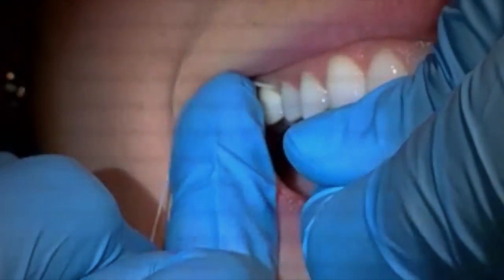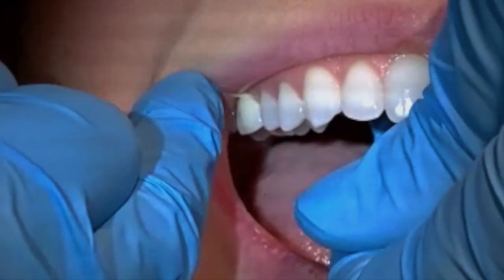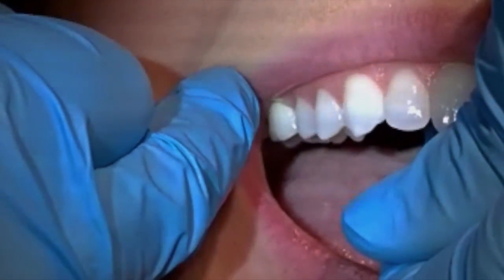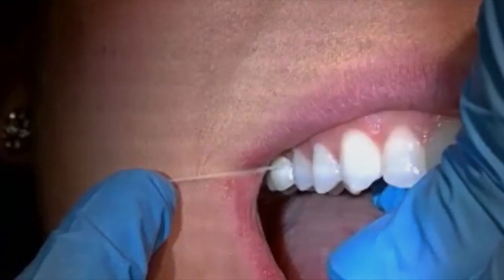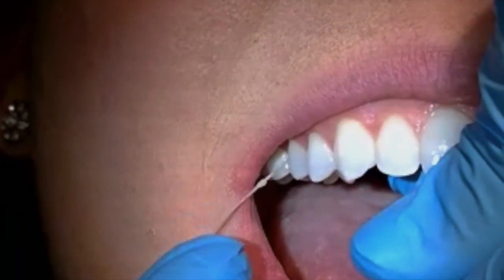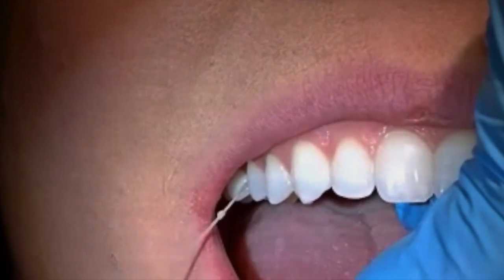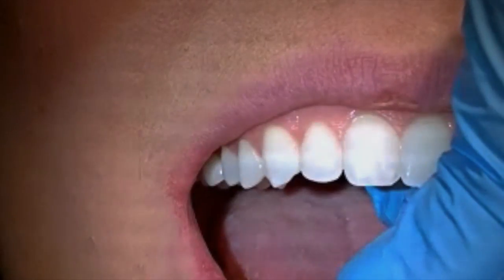My favorite floss to use is Glide, and this is not Glide, but once you're in the contact area, you're going to go all the way down to the bottom of the sulcus — the junction of the gumline — and you're going to pull that knot through. That knot will gather any pieces of chicken or popcorn and release that from that area, then you can just pull the rest of the floss through that contact.